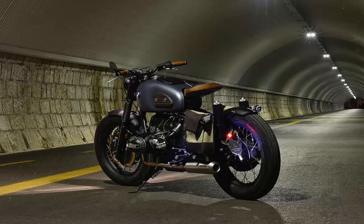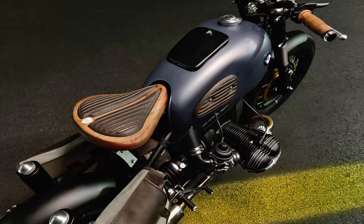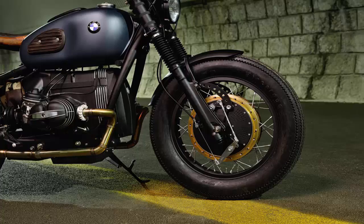Son of a Gun — BMW R69S Thompson. The Thompson submachine gun is a legend in artillery and gangster circles. In the 1920s, the Chicago typewriter cost half as much as a new Ford car, thanks to the intricate machining of its metal and wooden parts. It's also the inspiration behind this new build from Slovenia's ER Motorcycles.